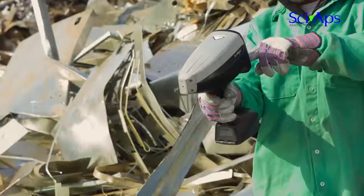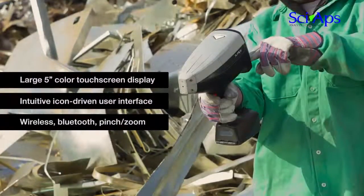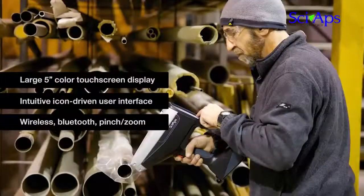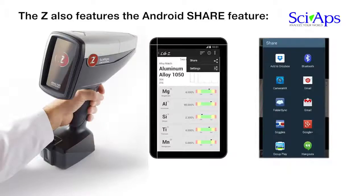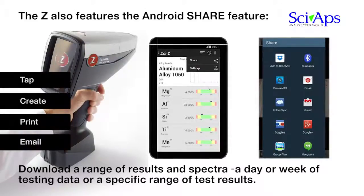The SIAPS-Z features a large 5-inch color touch screen display for easy results viewing and an intuitive icon-driven user interface. Chemistry, test results, pictures, and video are all easily viewed. One tap to the pinch-zoom display lets you look at spectra or specific regions. The Android platform delivers app compatibility, data sharing, and connectivity to other devices unprecedented in portable analyzers. Tap the icon and the analyzer shows any connectable device via Bluetooth or wireless.